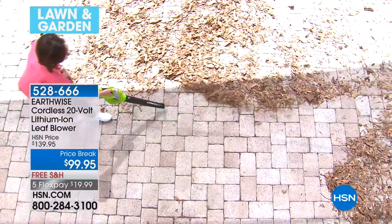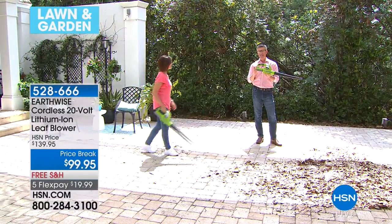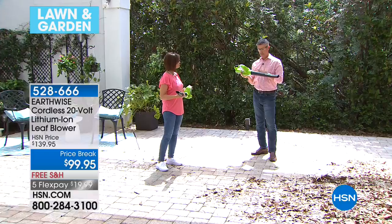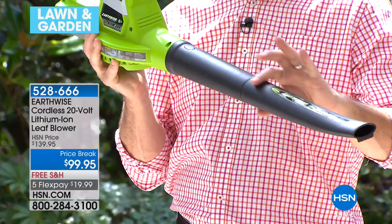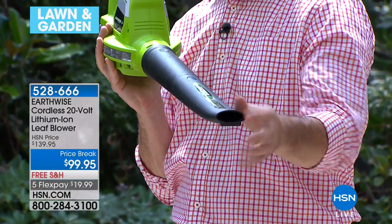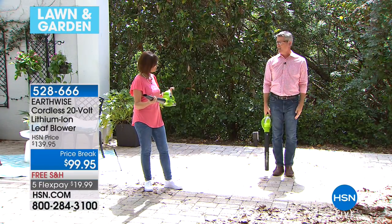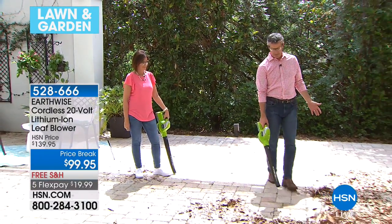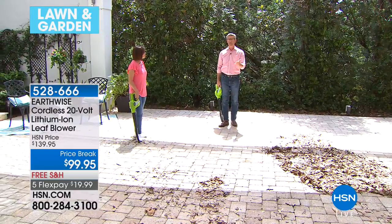Maybe twice a day — morning and evening — this is exactly what you need. Small, easy to store, hanging on a hook. It does the job, has enough power, and it's lithium-ion 20-volt. When you get this home and put it together, that's going to take under a minute. You're adding two tubes: the first tube clicks on, snap — then you click the second tube. The tube thins down as it goes and has a slight curve at the bottom, which focuses the power. You just hold it at your side and let it rip.